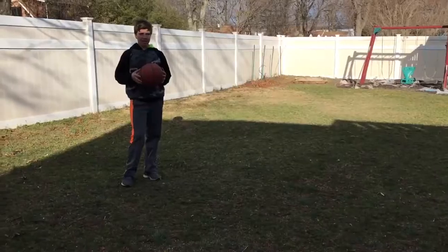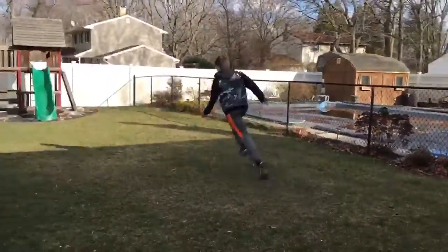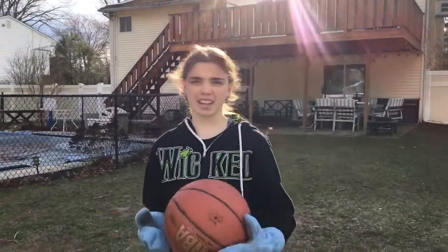Okay guys, this is the normal basketball shot. This is the hook shot — the bin is over there and I'm right here. Let's go.